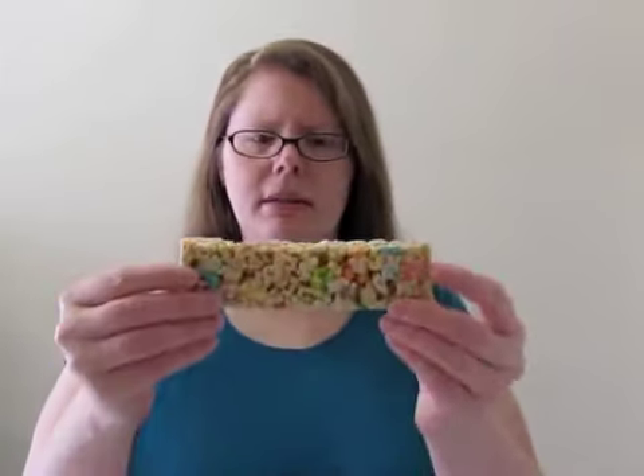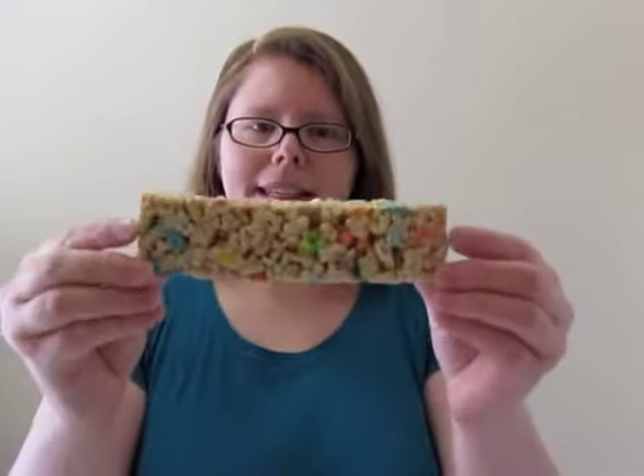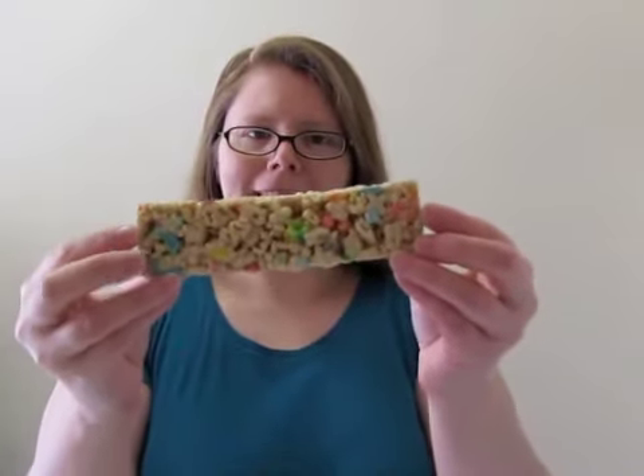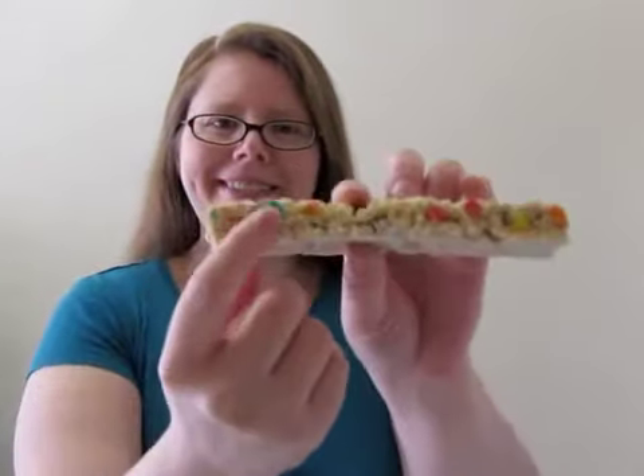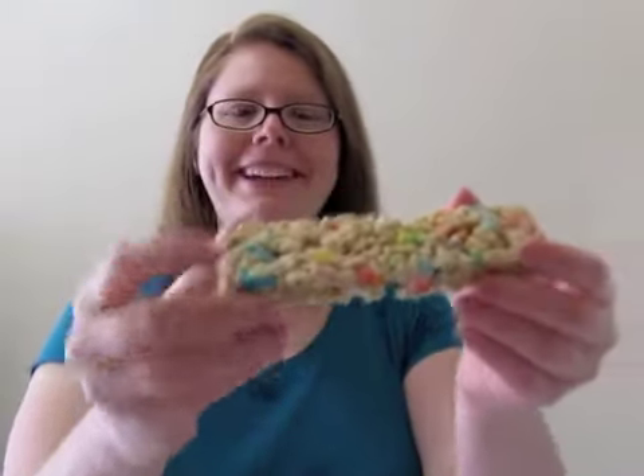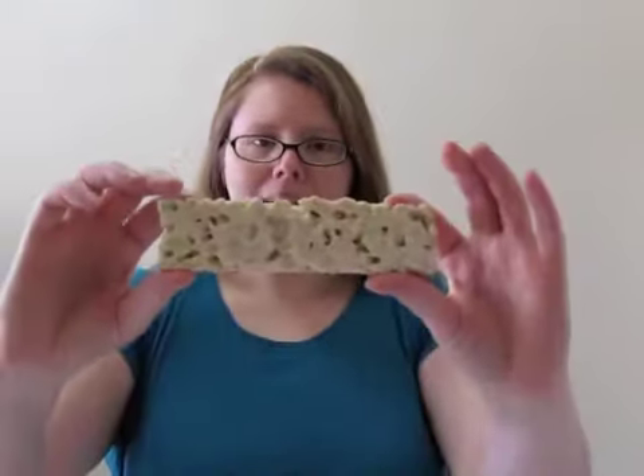I'm gonna be careful about ripping it because the product information is on the packaging. Love the packaging. This retailed for, I believe, a dollar 19 per bar. You can see it's just like a big marshmallow rice crispy treat, except it's a Lucky Charms treat. Look, there's a rainbow — no, double rainbow? Nope, no rainbow. Okay, so here's the back — it's like this creamy stuff on the back.